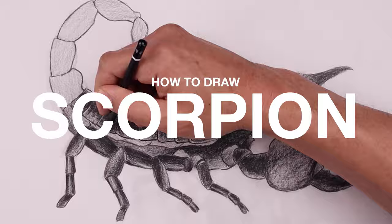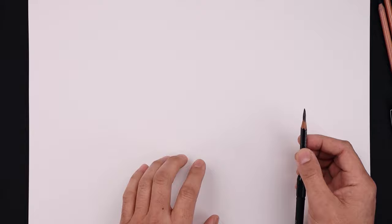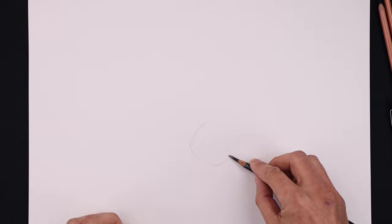Let's begin today's lesson by blocking out the basic shape of our drawing. We'll move to a side grip using the flat edge of our pencil. Let's sketch a circle along the bottom of our page, starting right here, working our way around towards the bottom and then bringing that back up towards the top.